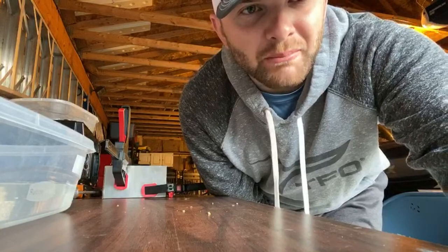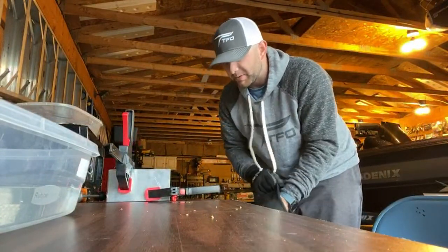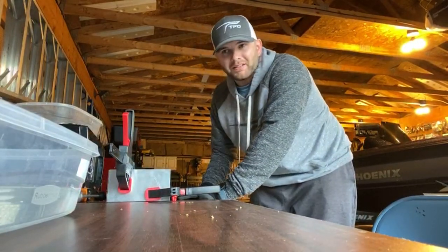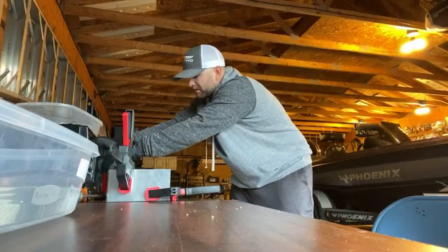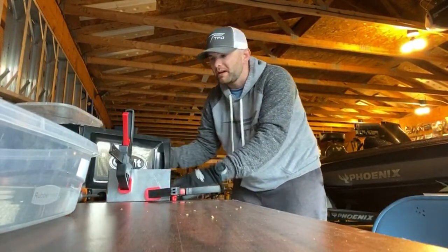All of these molds you can get on the Do It molds website. Tackle Warehouse also sells a lot of these. They're pretty expensive — that zipper goby mold is really expensive — but being able to pour my own is going to save me a lot of money, especially compared to poor quality store-bought baits. I can pour the exact colors I want and make the bait exactly how I want it.